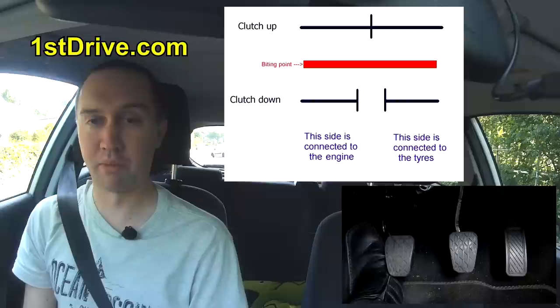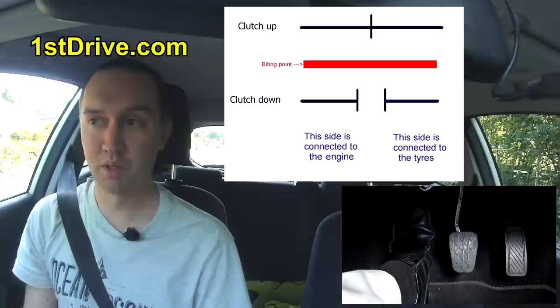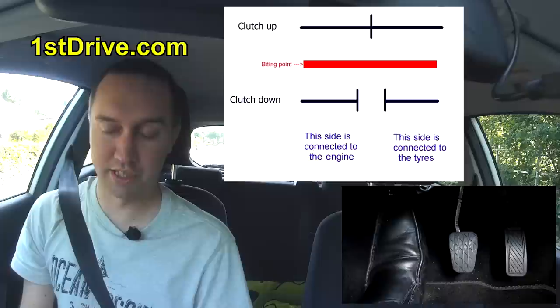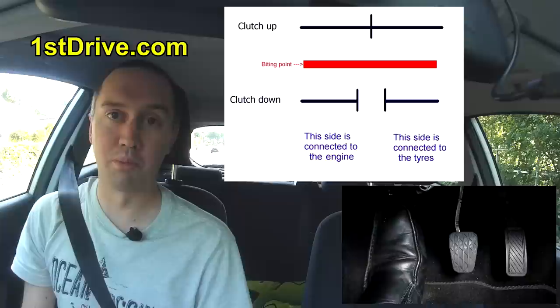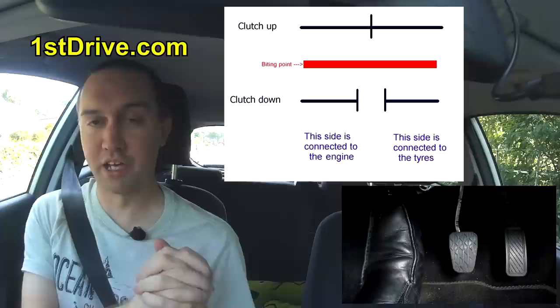How do you make a car move? When the clutch is down, the two metal plates come away from each other. When the clutch is up, the two plates connect and grip together. The reason it's called a clutch is because that's what it does — it clutches. Like the phrase 'clutching at straws' — when you're clutching, you're grabbing something, holding on to it. So the clutch is those two plates coming apart and then going together and gripping.